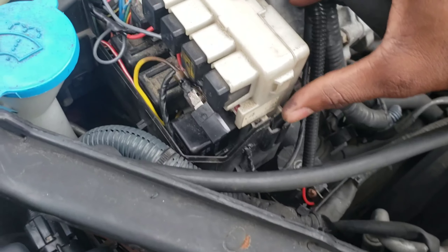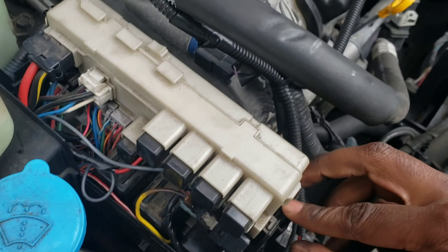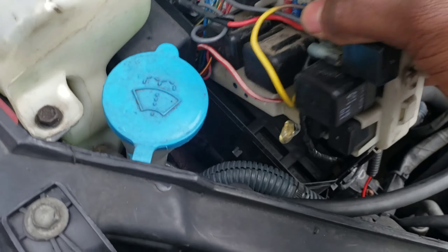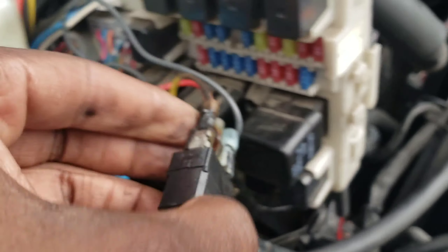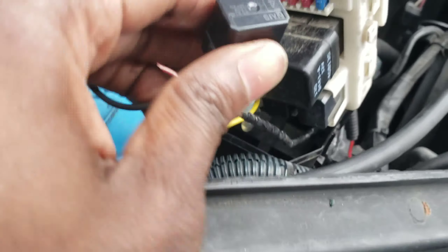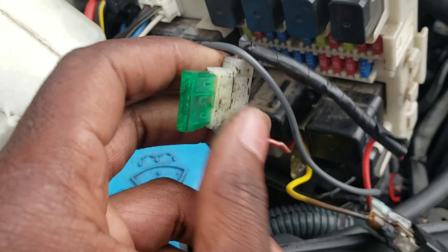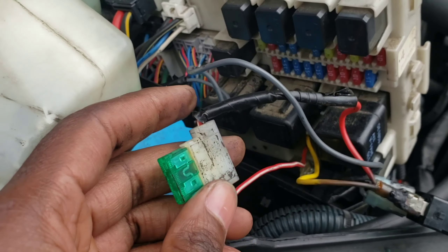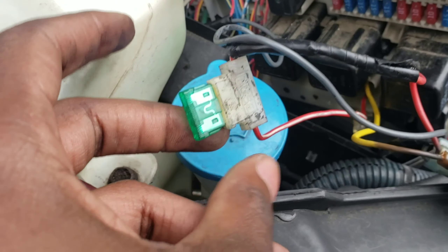There's a clip right here — you push out and you push up. And this is my setup: the relay. You're supposed to use this relay right here and a separate fuse, just in case something happens and it blows up over here. The fuse blows, you just change that.